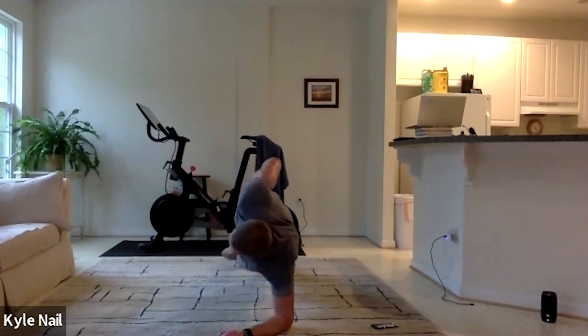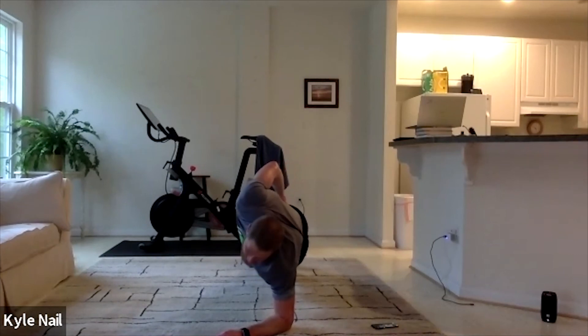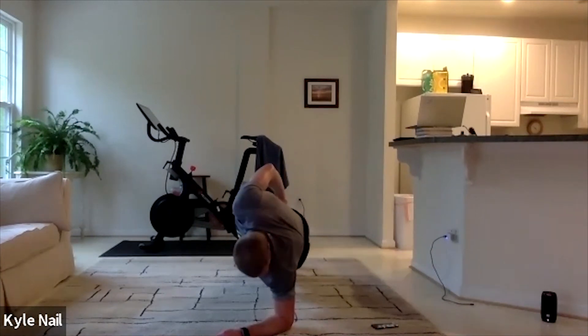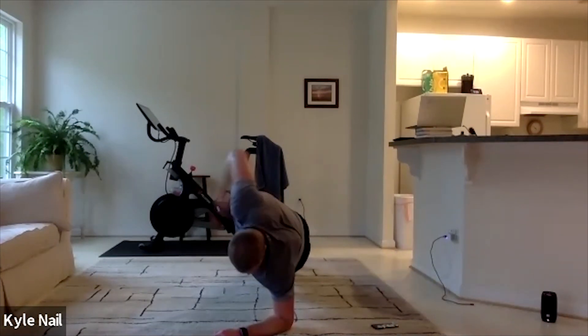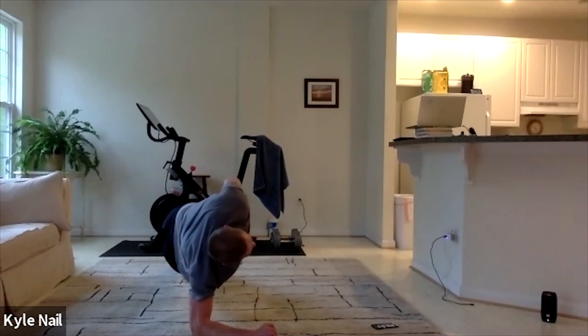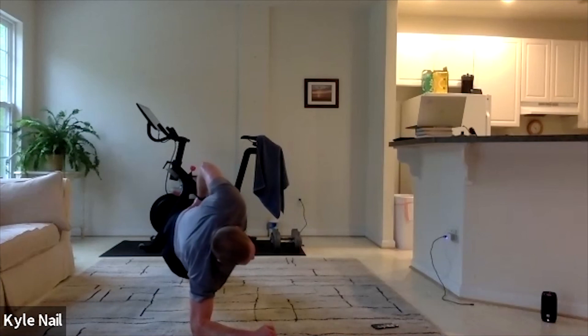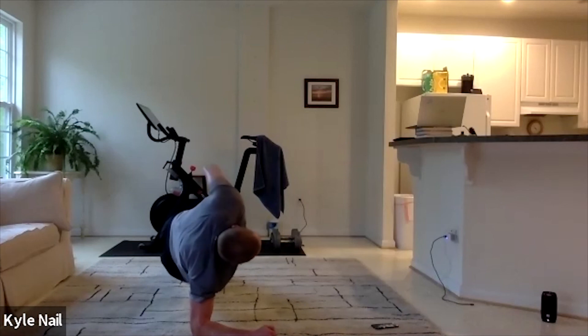Three, two, one — inside. Good job, stay up, stay up. Second side is always the easiest. Might be shaking here. 15 more seconds. Push it out, push those hips towards the ceiling. Push it up — five seconds. Two, one — and switch. 15 seconds — we're going back to the middle. Alternating knee to opposite elbow. Knee to opposite elbow in 10 seconds. Last one's going to be a burner.